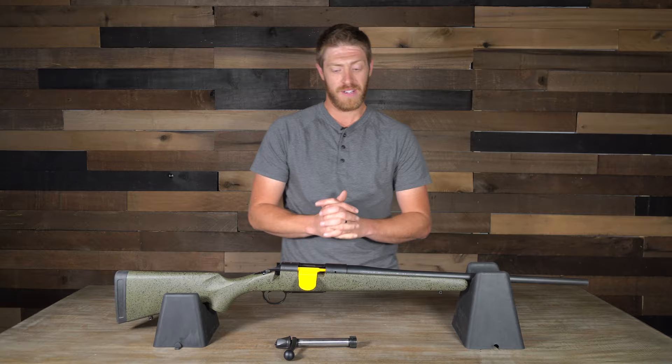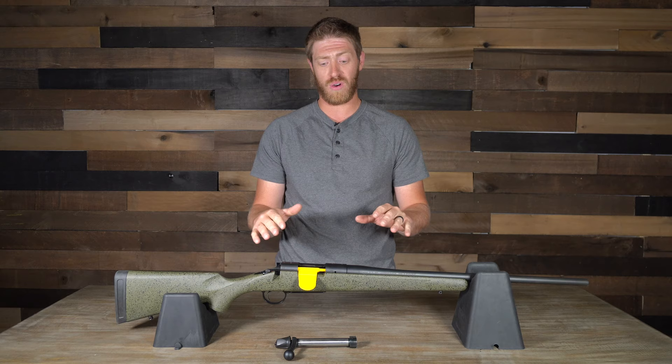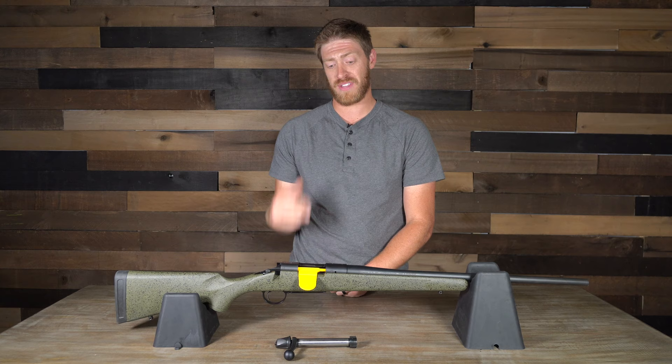The bolt action was also really smooth — it worked well, fed well, and ejected well. Overall, as far as the build, trigger, and action go, I'm impressed. This is definitely a rifle I would go out and purchase for my hunting rifle.